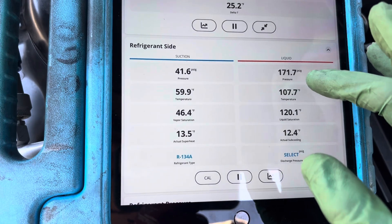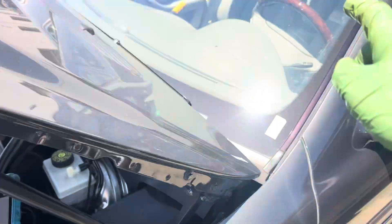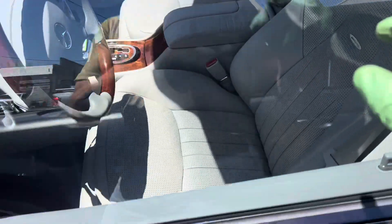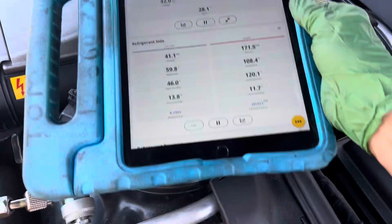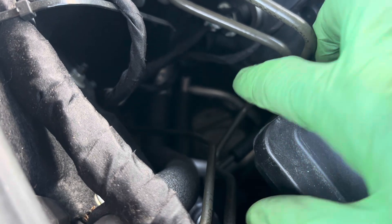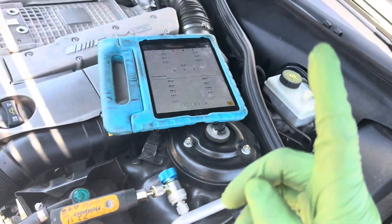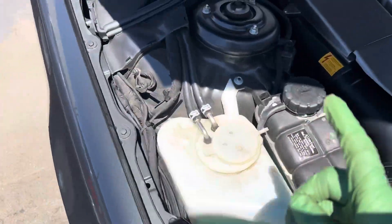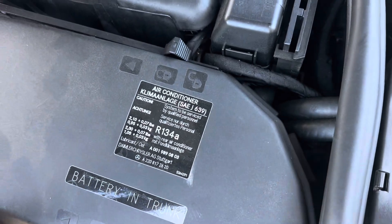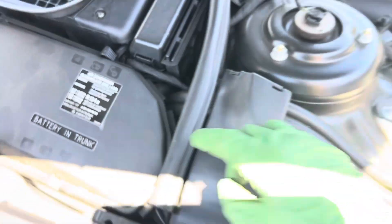Look at how low the high side is — only 171 psi on the high side, 41 on the low side. This is a dual evaporator system; I have front and rear air conditioning on. There's a real rear AC with a separate evaporator. You can see that liquid line, the T in the second liquid line going to the rear evaporator, and that silver insulated suction line going to the rear evaporator as well.